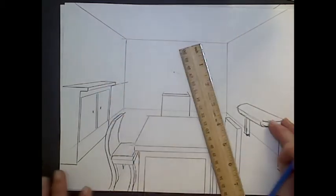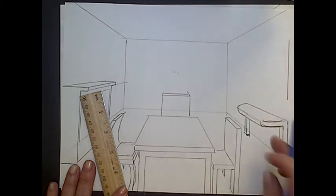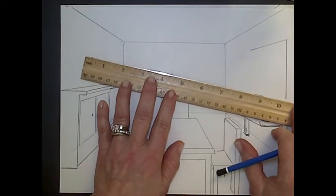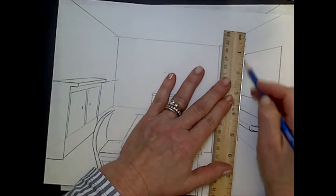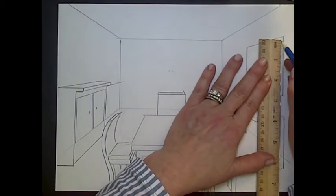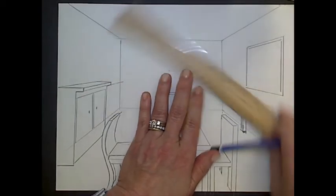Let's put a window above here. Start with a straight vertical line nearest to us. The top would go to the vanishing point — make it as large as you want. I have a big window here. Vertical stays vertical. Then again, that looks a little flat, so we need what we call molding. That molding just follows and goes to the vanishing point as well. Vertical stays vertical.